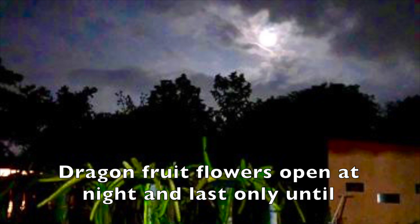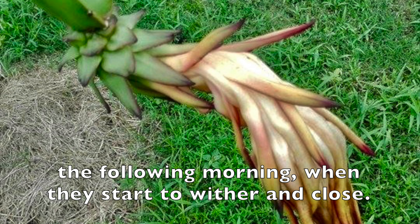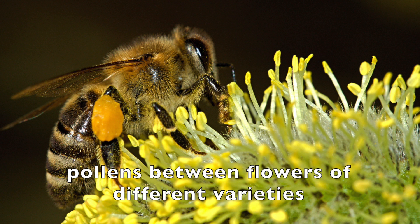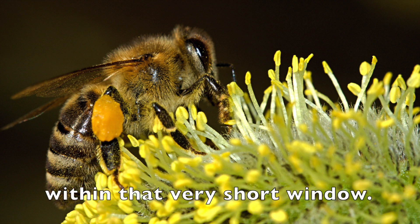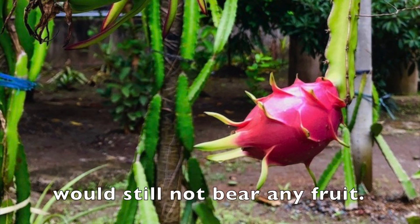Dragon fruit flowers open at night and last only until the following morning, when they start to wither and close. Natural pollinators, such as bees, should be able to transfer pollen between flowers of different varieties within that very short time window. If that transfer doesn't happen, self-sterile dragon fruit would still not bear any fruit.